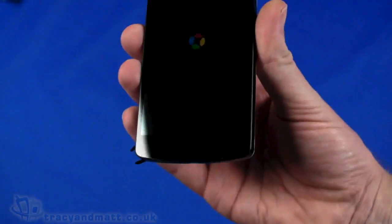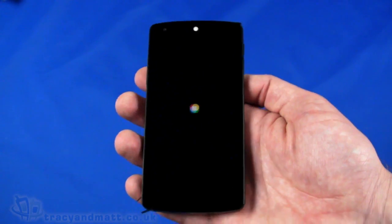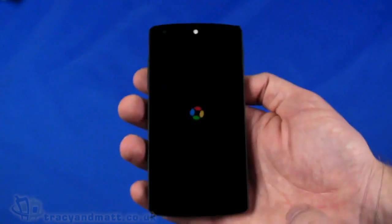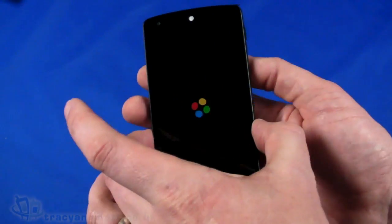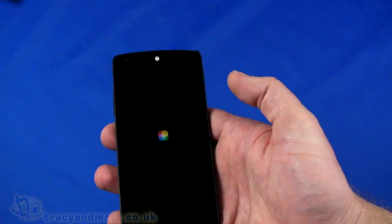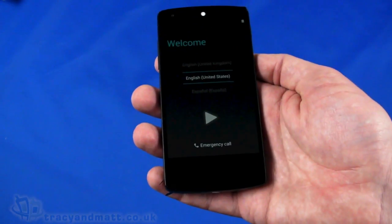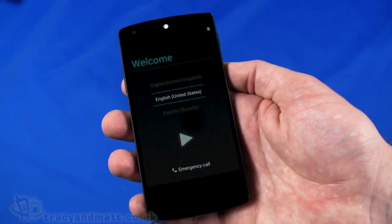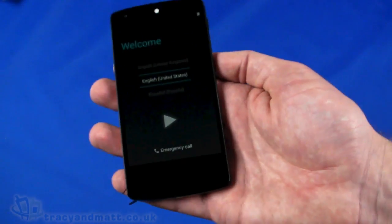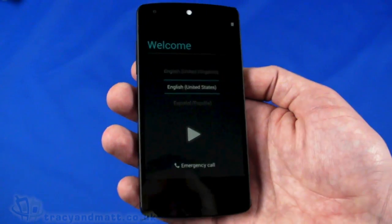Looking at the handset, it's not really obvious as to where the edges of the screen lie. It's very much an edge-to-edge display — or very close to being completely edge-to-edge — which is quite impressive. Let me run down the specification. In terms of size, it's 137.9mm — basically 138mm — from top to bottom, 69.2mm wide, and a really thin 8.6mm in overall thickness. Weight is pretty impressive too — you might be forgiven thinking the battery isn't installed because it is really quite light in the hand: 130 grams.